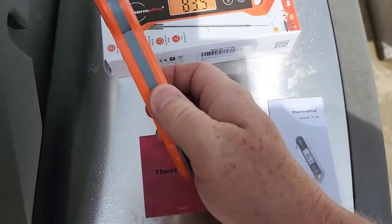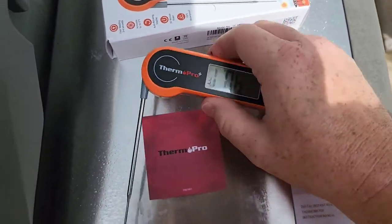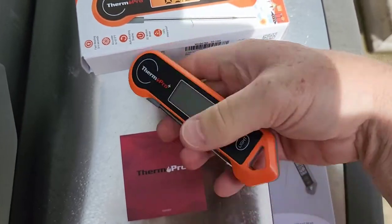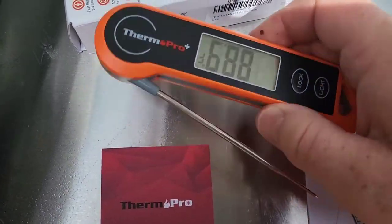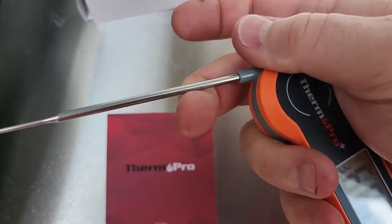I like that it's nice and big. It's also magnetic, and it turns on as soon as you open it up. It shuts off when you close it, but as soon as you start to open it up, the display turns on.